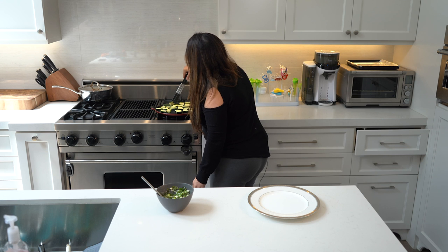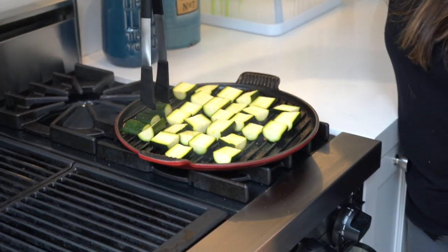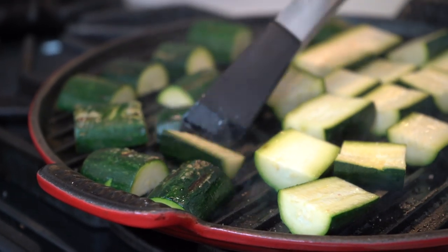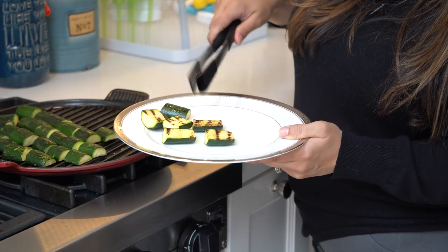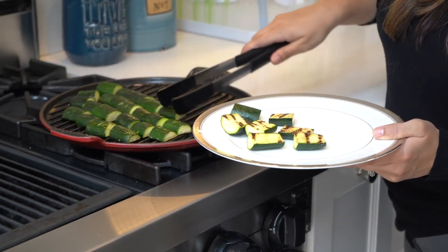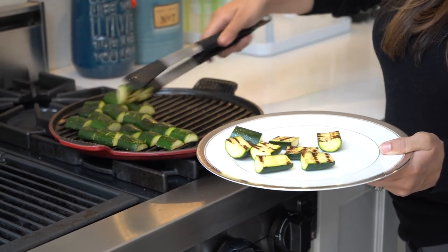Now that it's been about three to four minutes, I'm starting to flip these, and you're going to do another three to four minutes or until they're soft. Once they're done — I did probably about four minutes on each side — see how they're kind of soft in the middle? That's when you know they're done. I mean, you really can't screw this up... except right there.